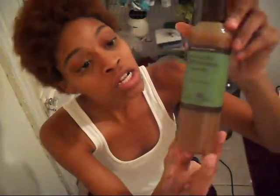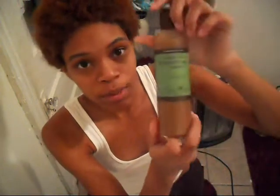By the way, I'm loving my hair. I have found out that it's two different textures. First, I washed it with Carol's Daughter Rosemary Matte Shampoo.